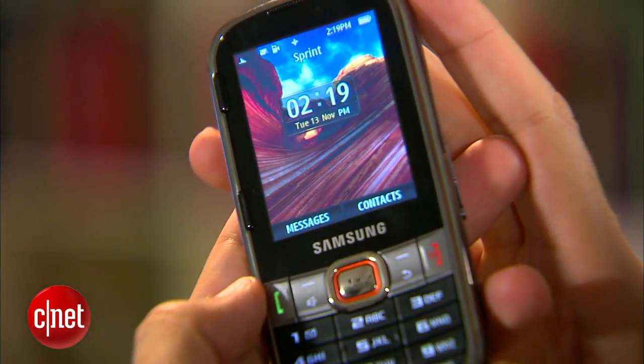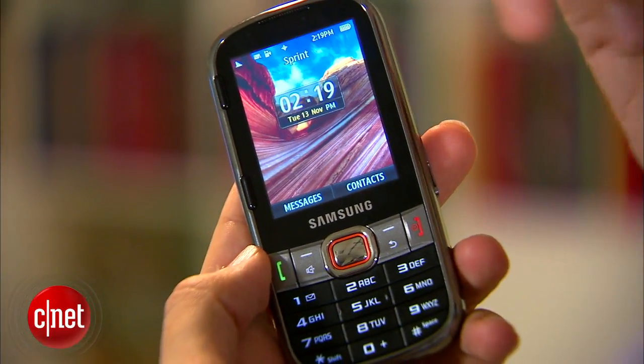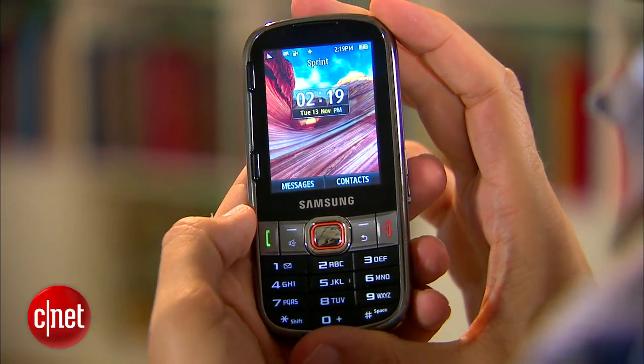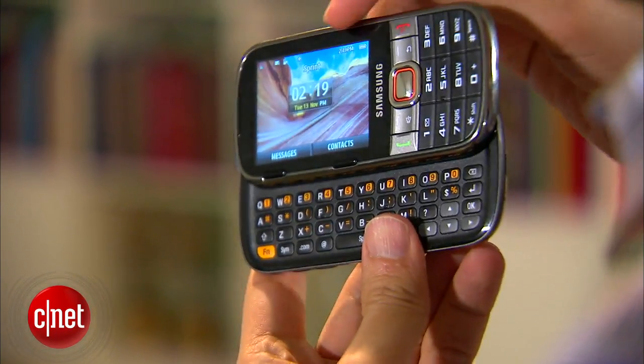Now, you'll probably look at this phone and say, gosh, this thing looks really old. It looks like I just dug it out of a drawer from maybe 2005. And yeah, it does look a little old. It's a very tried-and-true design. It's very familiar, but it's a slider phone. It's a feature device made for texting, so really there's not much you can do to mix that design up. So I think it's perfectly straightforward, easy to use, maybe a little boring, but certainly very user-friendly.